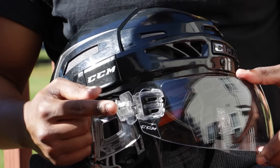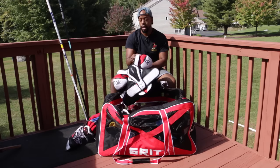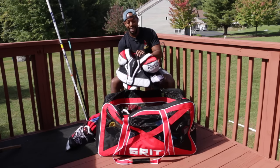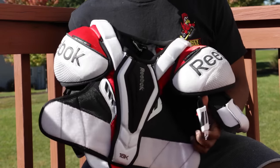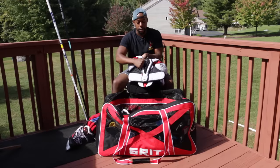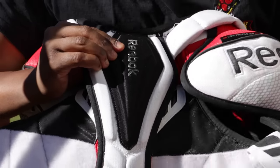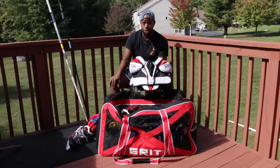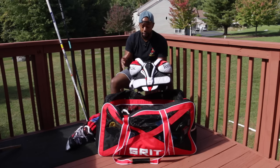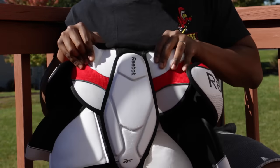The CCM line of helmets has always fit my head very well, and the Quick Light is very protective and very comfortable. I'm also using the CCM visor, which features a nice locking system to hide the bolts and screws attaching the visor to the helmet. Next is my shoulder protection — the Reebok 18K shoulder pads. They're low profile, very protective, and have solid chest protection in the center, which is critical. I wash them regularly and they've held up very well.